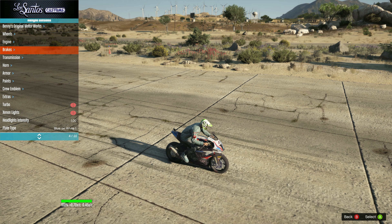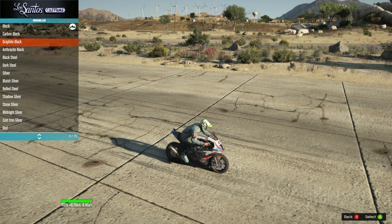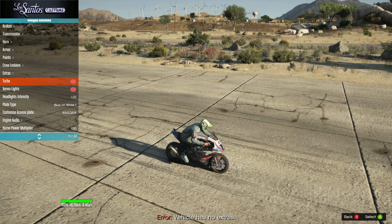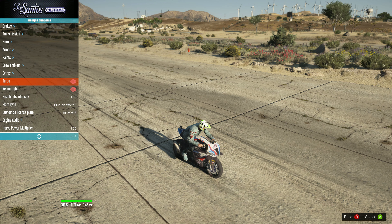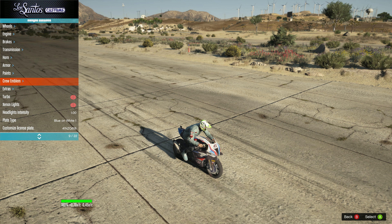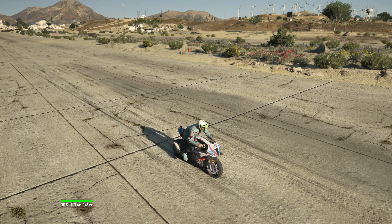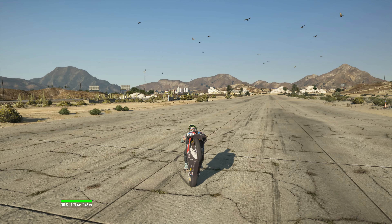Okay, so I don't think there's much on wheels — we can't even color this bike. Okay, there's nothing on extras, so what we have to play with is the lights and turbo. It isn't much on customization of this bike, but it is really fantastic.